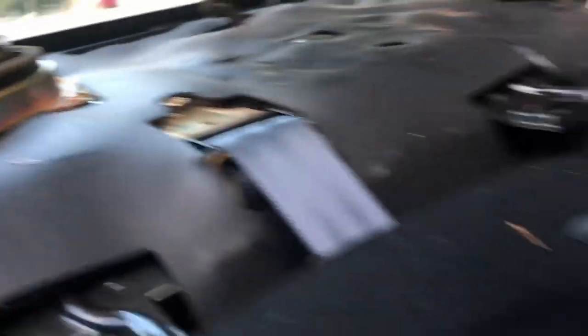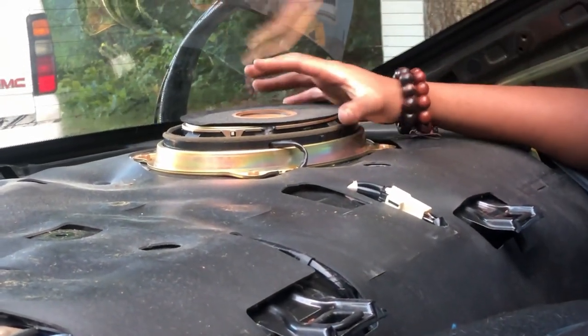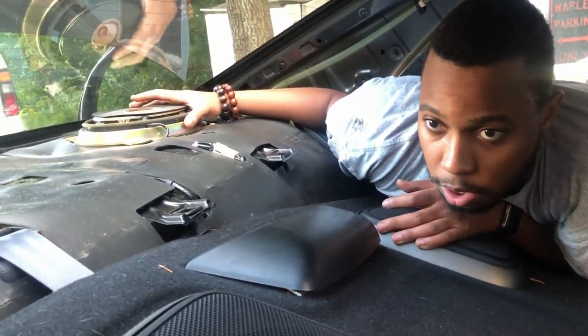This is the harness and all this stuff. Depending on what speakers you get, you're probably going to need a bracket also. I'm going to put JBLs — that's what I have in the front. We're going to get some JBL speakers.